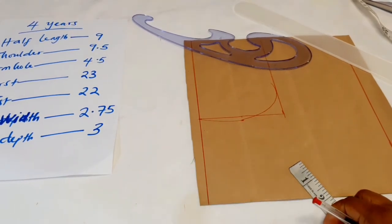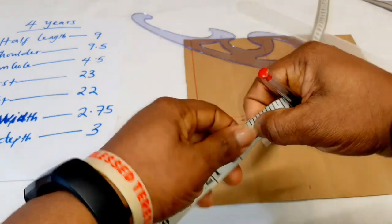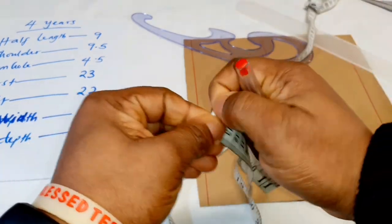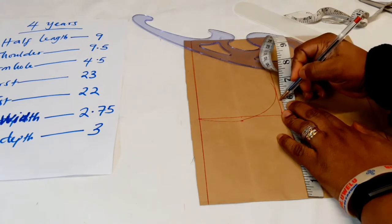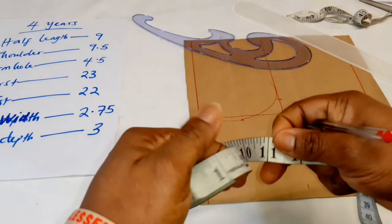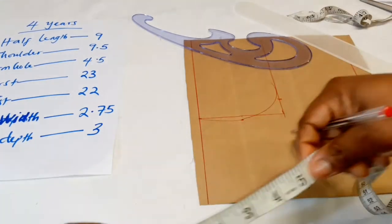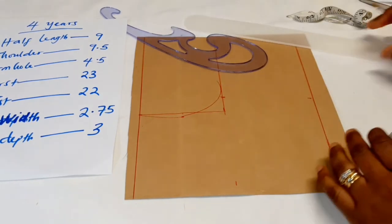Now we're going to check the bust, which is 23 inches. We divide 23 into four — first take the tape and divide 23 into two, then divide that into four. I'll mark it, mark it, mark it — and that is our bust line. The waist is 22 inches; half of 22 is 11. We divide 11 into two, so we're dividing 22 into four because the pattern paper is folded in two. We insert that measurement and trace it down.